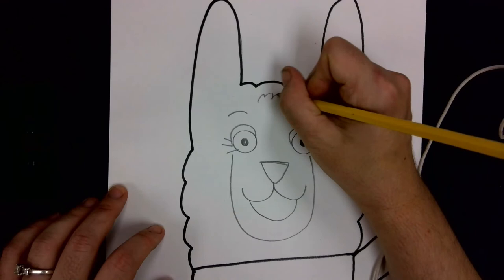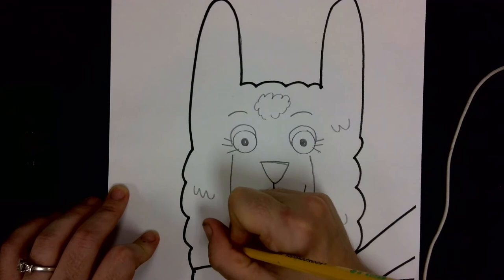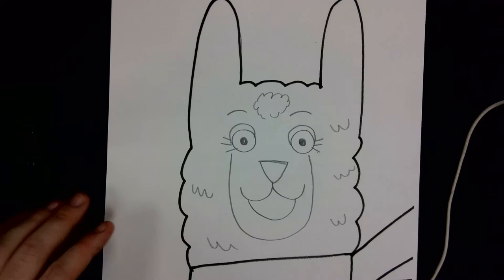Llamas are really woolly and furry, so if you want, you can draw a cloud shape at the top to represent the fur. We can also do that in a few other spots — kind of make some W-looking lines for the fur. We're almost done with the face!